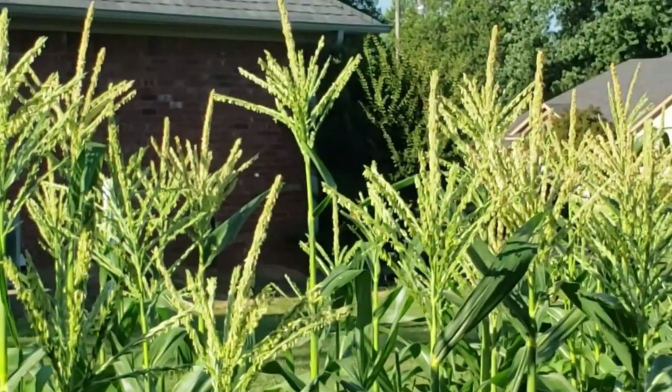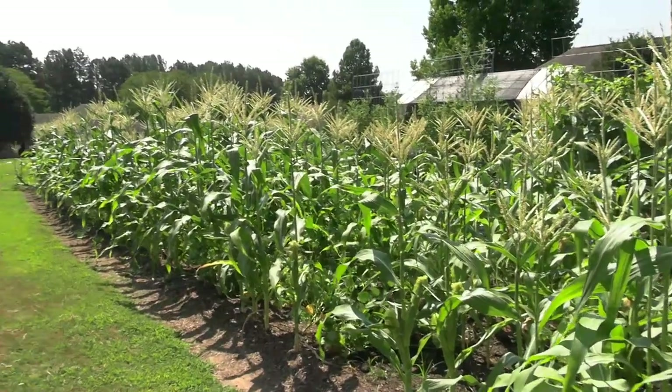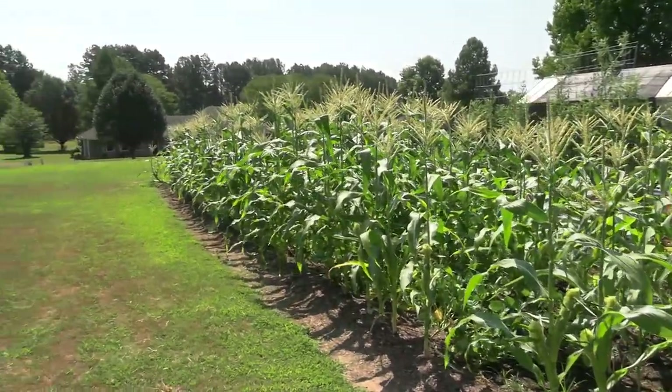I'm getting kind of corny with you today because we're going to talk about corn and how it gets pollinated. I've got a ton of sweet corn behind me back there and the bees have been coming in getting the pollen off of it. They say you want to plant your corn in big blocks, four or five rows at least.